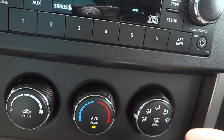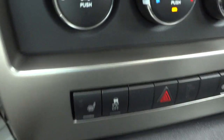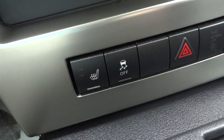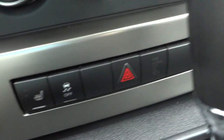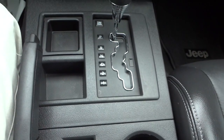Here are your climate controls — pretty simple. You've got your fan speed, your temperature, and where you want the air to blow. You do have heated seats in the front; there's one control there and one for the passenger. The power supply is right there. There's a traction control button — you can turn it off; the vehicle always has traction control on until you turn it off.